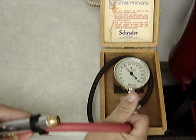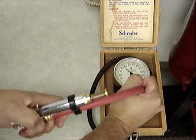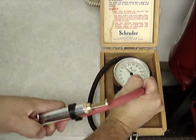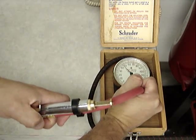Here's the Brannock bayonet style. Reading 46 psi. Master gauge reading 46 psi.